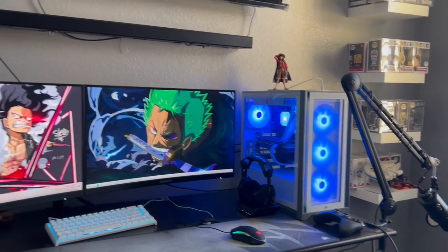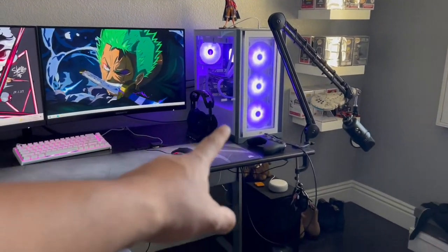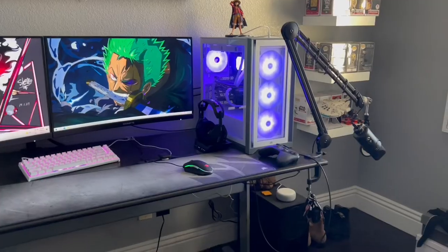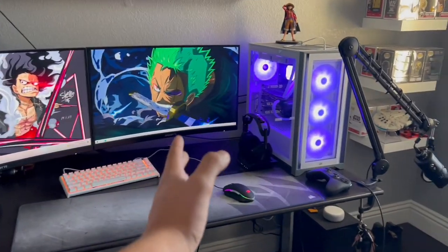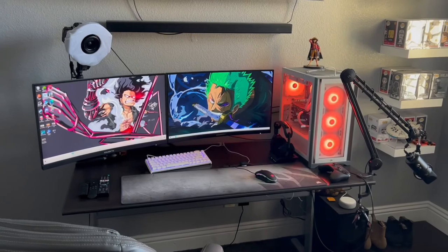There you guys have it — it's all powered on. Let me know down in the comments what you think, and if I should maybe move something around. The only reason I have the PC up here is because I used to have it down there, but I have carpet so it was getting really bad airflow. I used to have both monitors right down the middle, but by doing that I didn't have any space for the PC. It's not the cleanest setup but I try to keep it nice and simple.